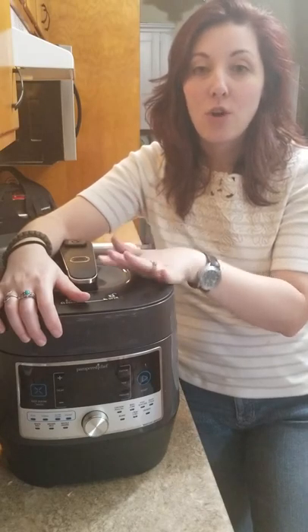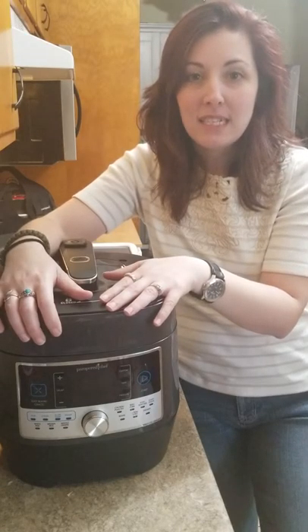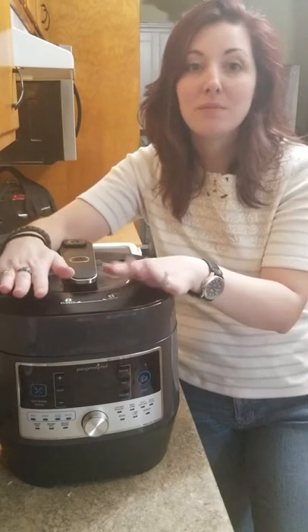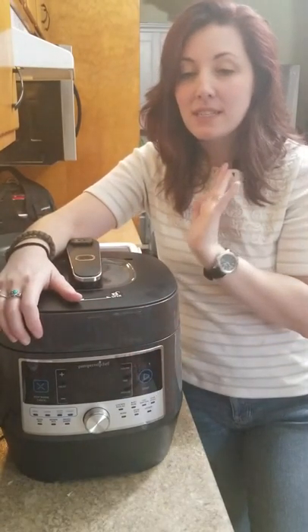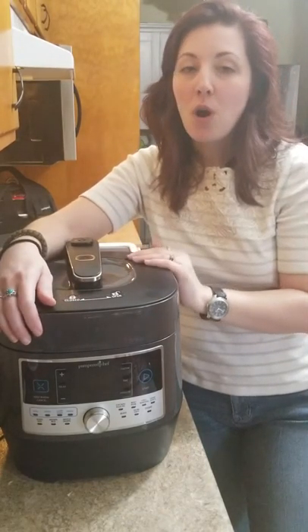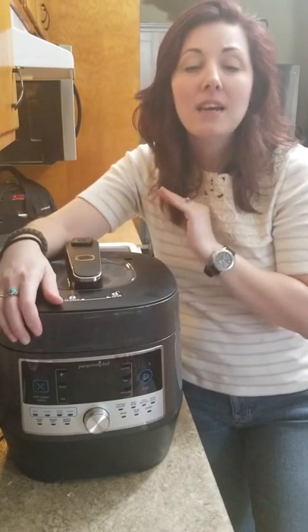I use it all the time. If you're wondering what exactly a quick cooker is — this is an electric pressure cooker. Ever since its release in September of 2018, it has quickly risen to Pampered Chef's number one customer-recommended item. It is the biggest and best small appliance investment you can make for your kitchen.